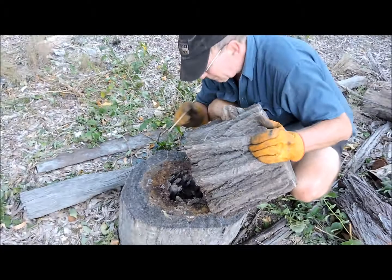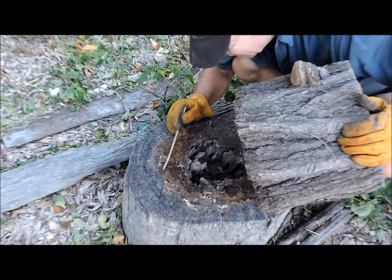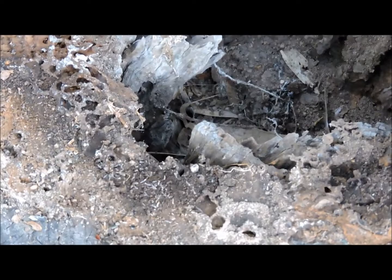I just lifted this piece of iron bark stump up off the top of this one, and what we got there is a little centipede. There he is. Got to be careful of these little critters — they do give a nasty bite.